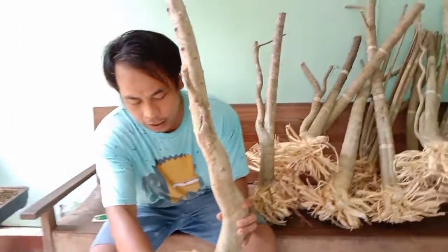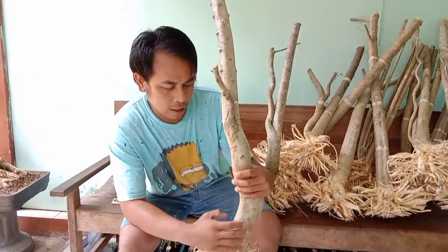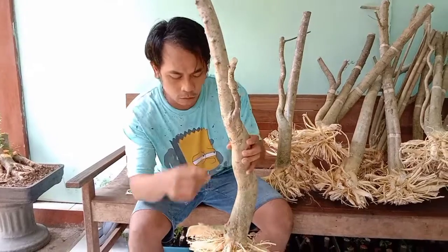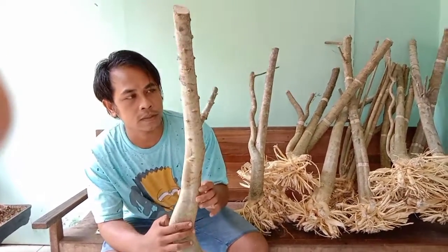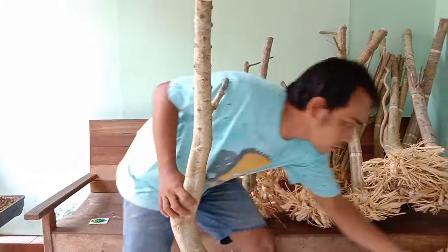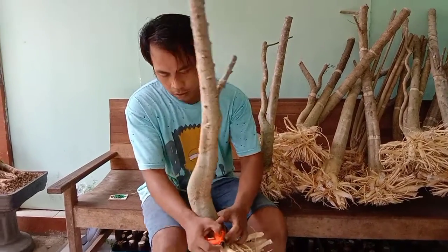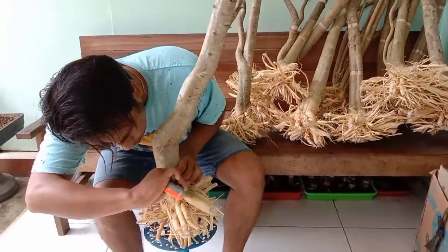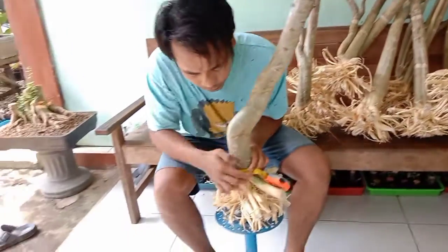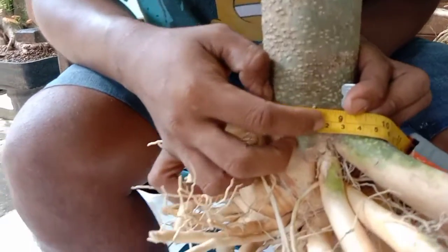Bisa diperlihatkan satu-satu ini. Bisa tau karakternya. Ini karakter batang. Diperlihatkan seri batang putih, guys. Dan ini karakternya ada kelahan di sini. Lingkar batang bisa dilihat. Sekitar 23 cm batangnya. Sangat lumayan.